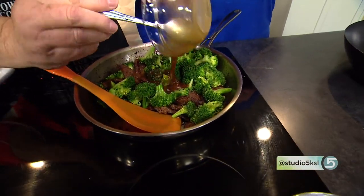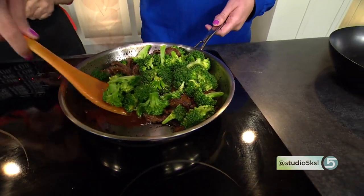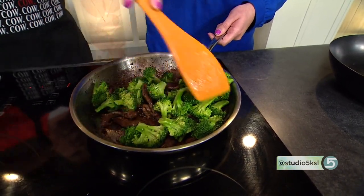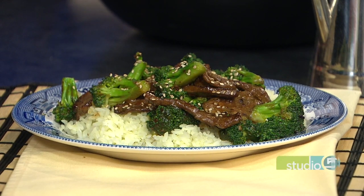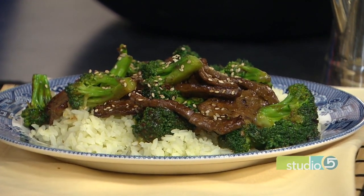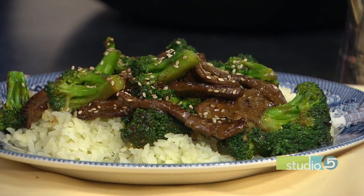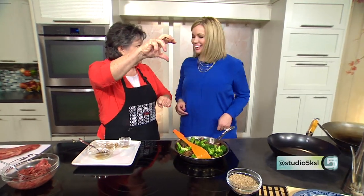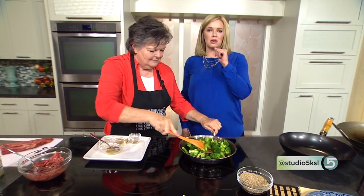Serve it over rice, and complement your meal with a glass of milk and some fruit for a complete meal. For toppings, add some sesame seeds — you can buy them in bulk — sprinkle them on for a little crunch and flavor. Also add a little dash of sesame oil; it goes a long way. This is on our menu this weekend. If you want to cook this up for dinner, go to studio5.ksl.com — click on the recipe tab or search Becky using the search engine in the upper right-hand corner.